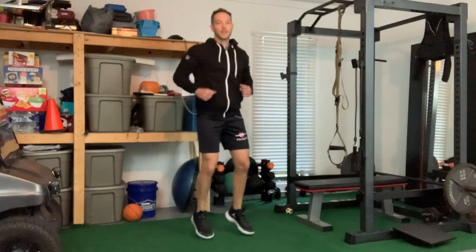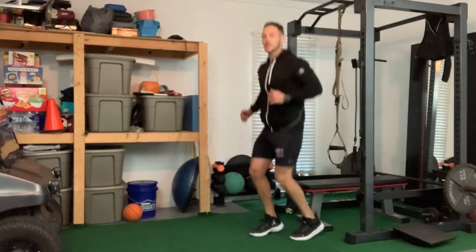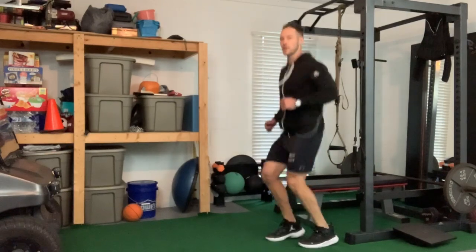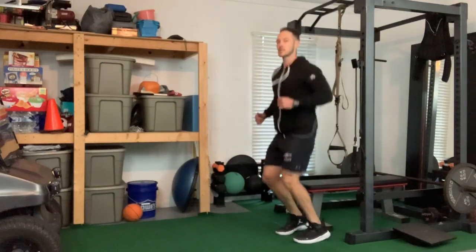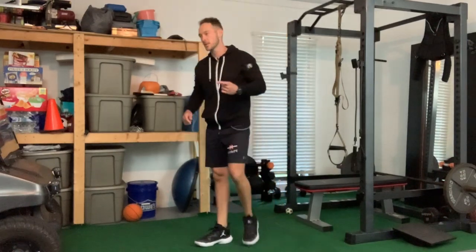My arms are getting a little bit of a swell, a little bit of a workout while my legs are starting to pump — getting a full body workout, not going anywhere, just bouncing in place. Play around with your feet, different foot positions, hop on one, hop on the other, shake your hands out, make some fists. That was the end of cycle one.